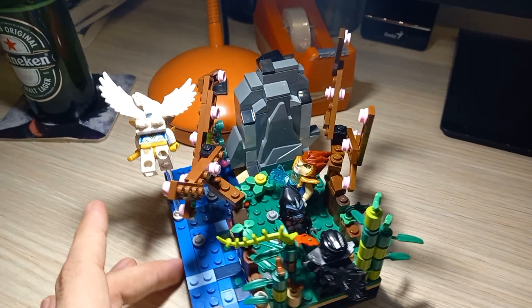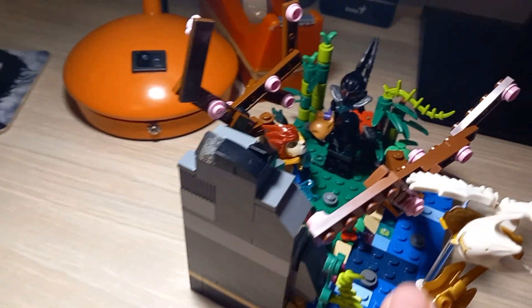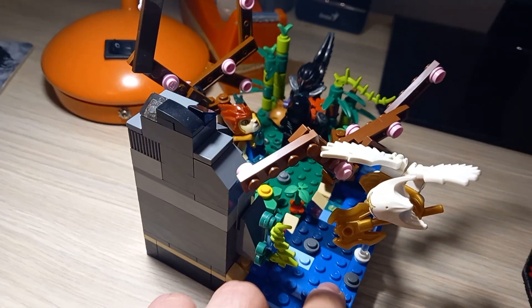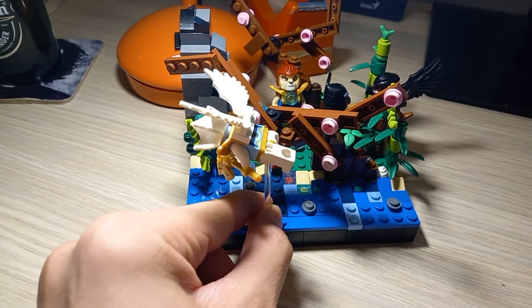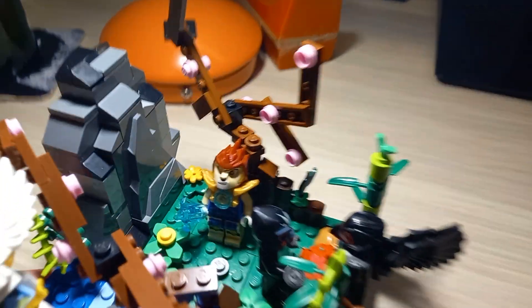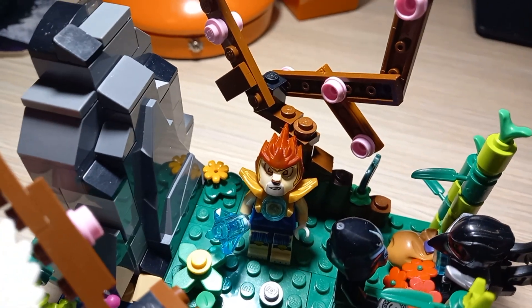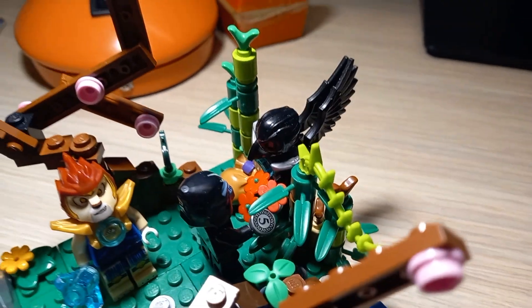For this build I use four LEGO minifigures from the series, like Ares, who is flying by this piece that I don't know where I got it but I just found it in my LEGOs. Here's Laval, the main character of LEGO Chima, Gorzan and Razor.